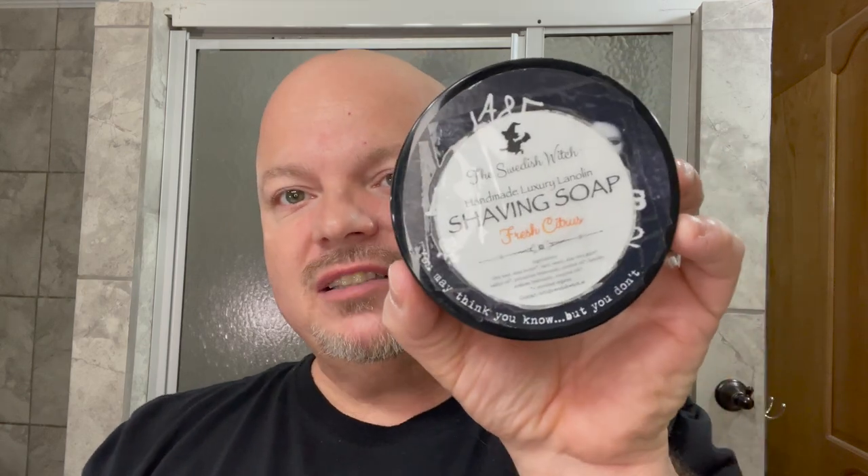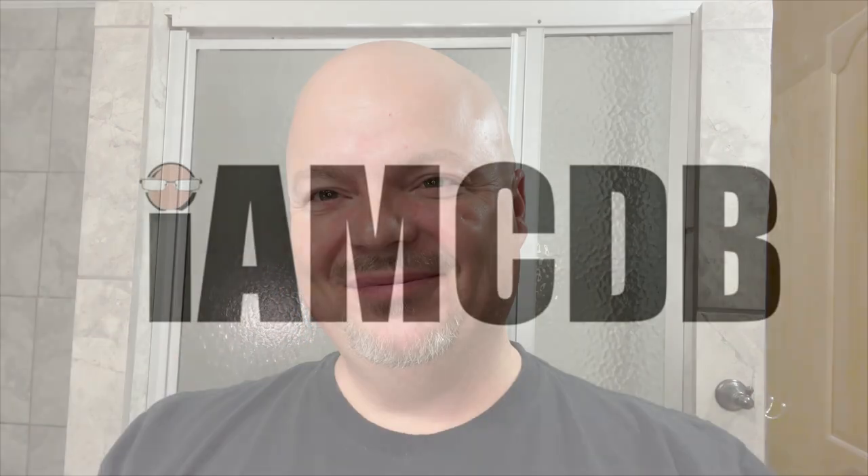In this video we're going to be using the Twig Razor by Leaf Shave and the Swedish Witch Fresh Citrus Shaving Soap. Stay tuned. Hey there folks and welcome back for another video. I'm your host CDB. Thanks so much for joining me today. I'm very excited to be giving you first impressions on the Twig Razor by Leaf Shave.